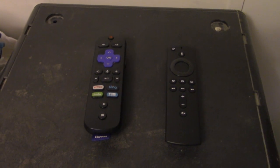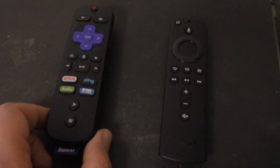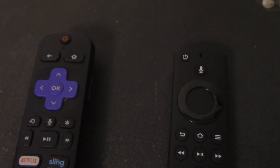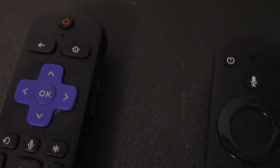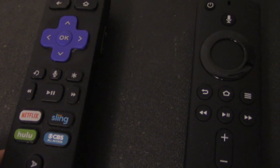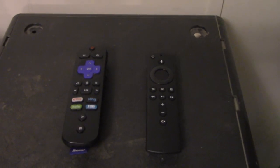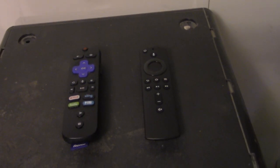The next part of the Roku Ultra and Amazon Fire TV Cube comparison is the remotes. You can easily tell the remotes look noticeably different. Common grounds: they both have a power button, a microphone button, fast forward, rewind, play/pause controls, home button, back button, and so on. Now we're going to look at the differences.